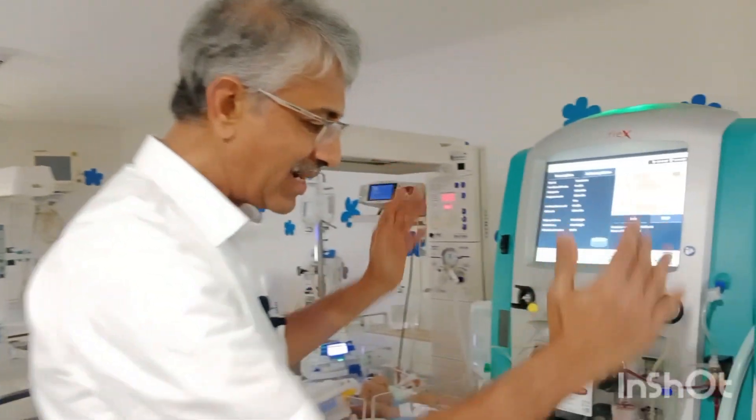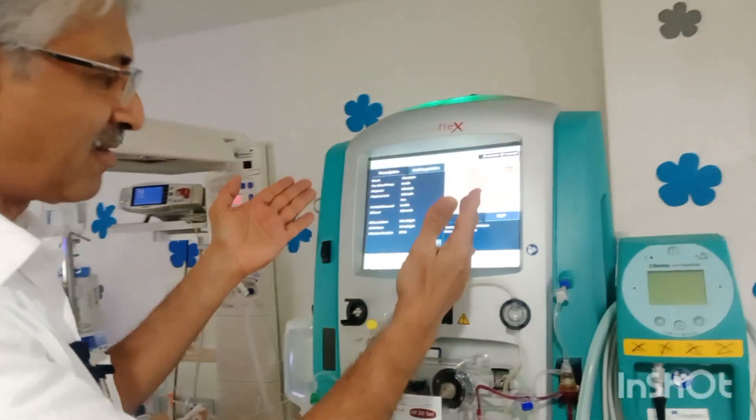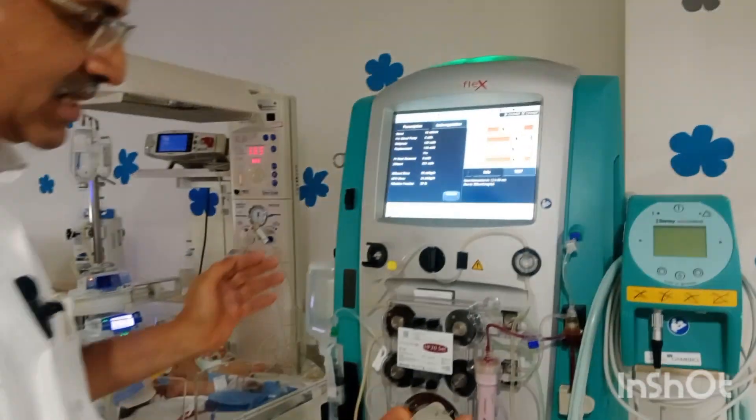Hi, I'm Dr. Venkatesh. I'm a consultant neonatologist. Today I'm going to demonstrate a dialyzer machine, Prismoflex, and this is used as a renal replacement therapy.